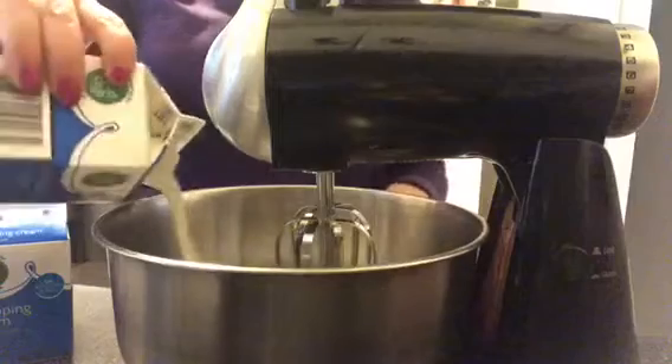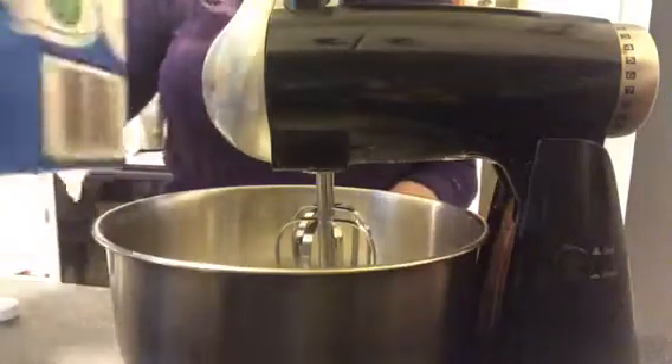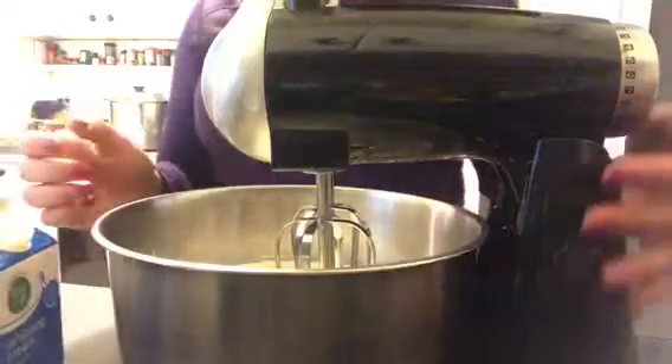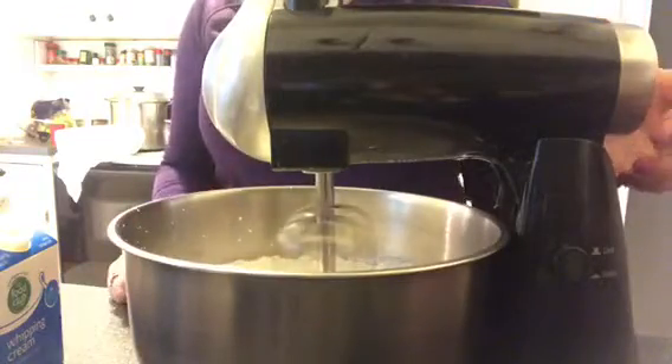While the bread is rising, I'm going to make butter. I'll take two pints of heavy cream — all you have to do is whip whipped cream past the point of whipped cream to make butter. We're going to turn on the electric mixer and whip this for a while. Making butter does take some patience, so don't get discouraged if it seems like it's staying whipped cream for a long time.